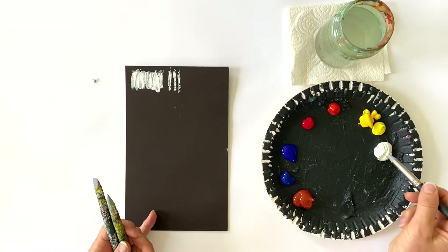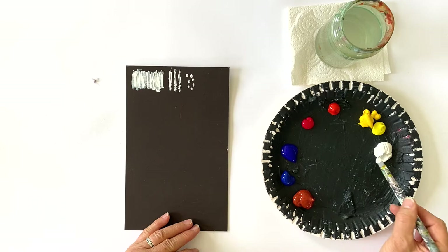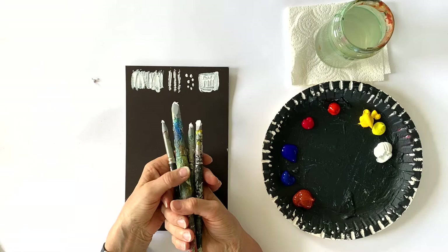Or you could use this one for making dots. And you could use this one — my favorite for painting flowers or small motifs — because that's the easiest for me to handle.